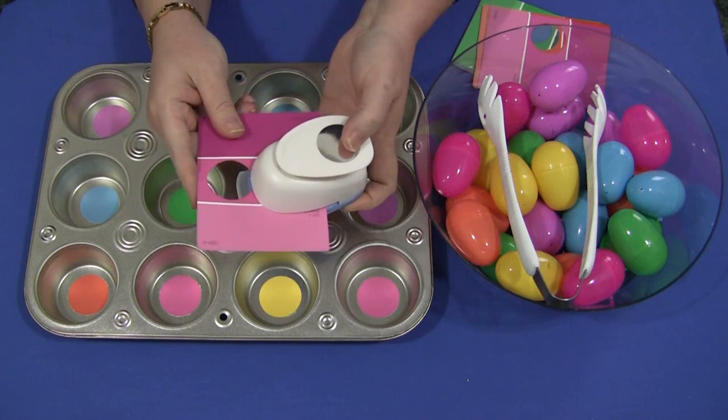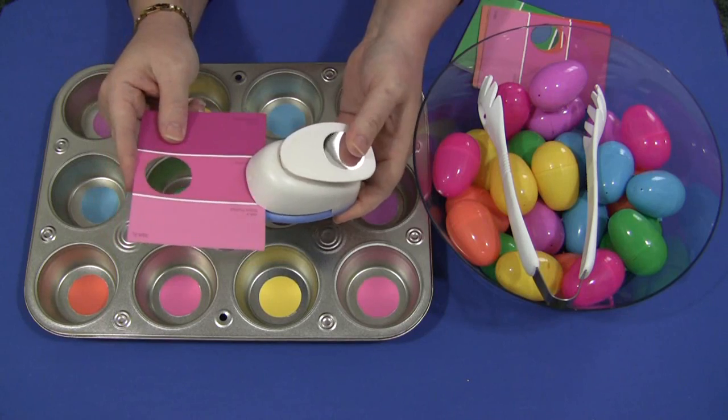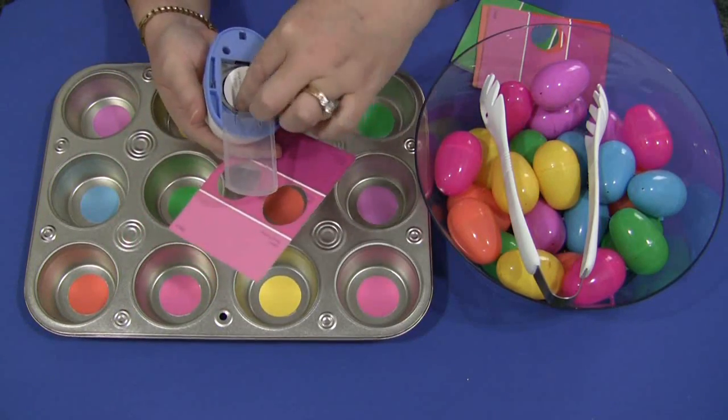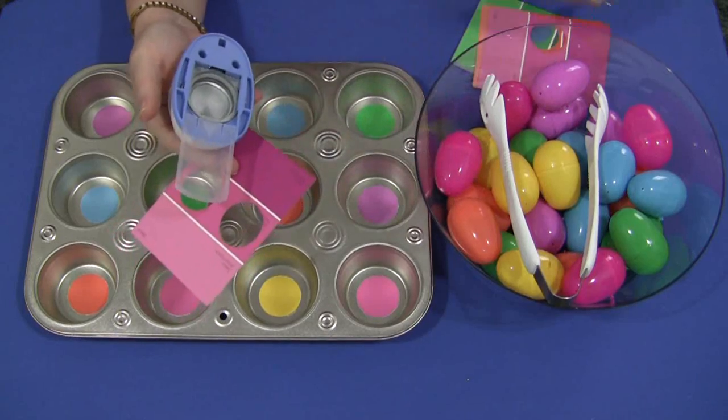Get the 40% off coupon — never buy anything full price, always get the 40% off coupon. You just slide your paint chip in and push down, and it will make a perfect circle for you.